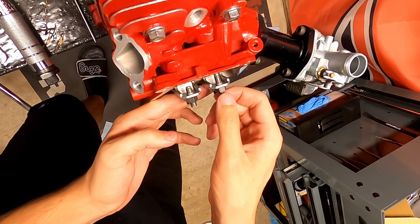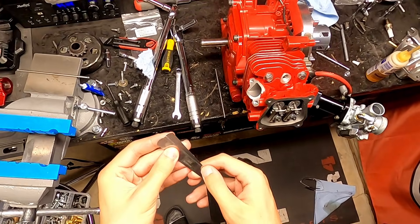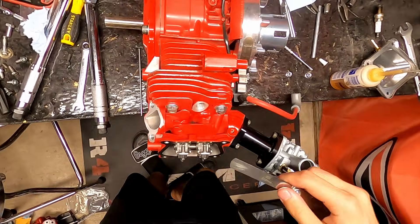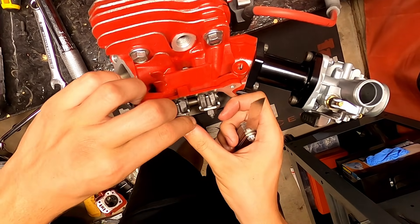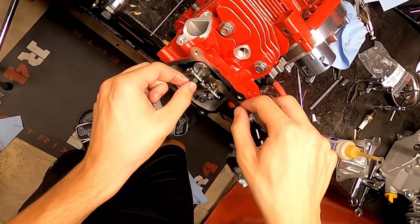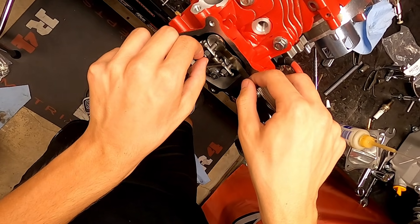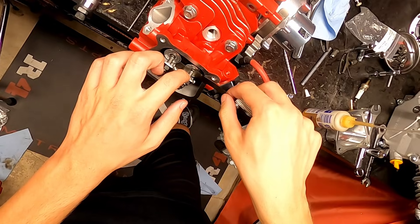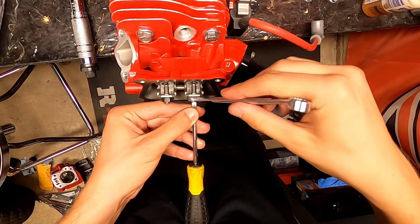You're going to loosen it up and get it to where it needs to be. You'll be able to tell and feel with the feeler gauge where it should be — not too loose, not too tight. You want it to go straight in with just a little bit of resistance. That's how you know you have it set perfect. I recommend doing this multiple times because just a tiny little movement can make a massive difference, so check it, set it, check it again, and adjust if needed.